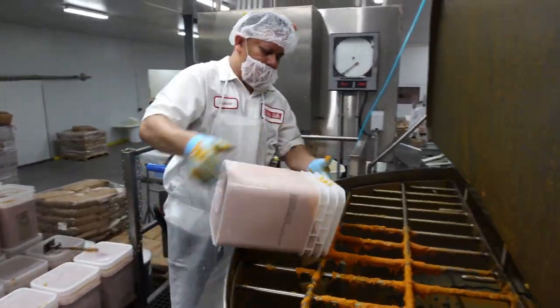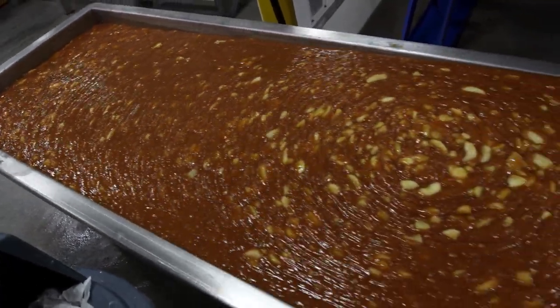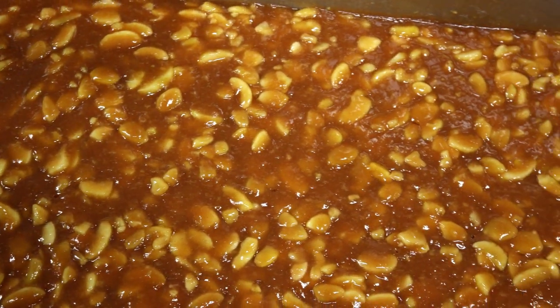Here are the kettles where we make our fruit filling — 500 gallons, up to 3,000 pounds of filling all at once. This is the apple pie filling. I've never wanted to take a bath in something so badly. Like I could be my own caramel apple — I'm the apple. Just put a stick right here and dunk me right in.